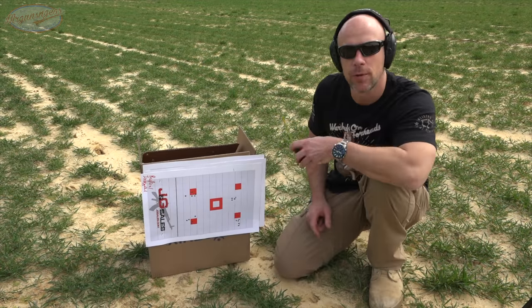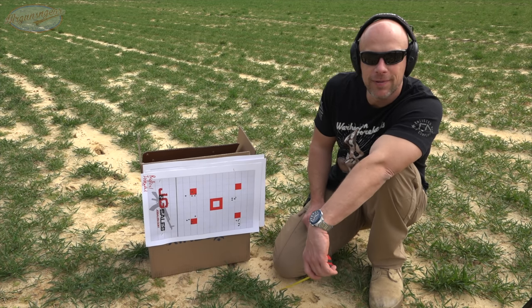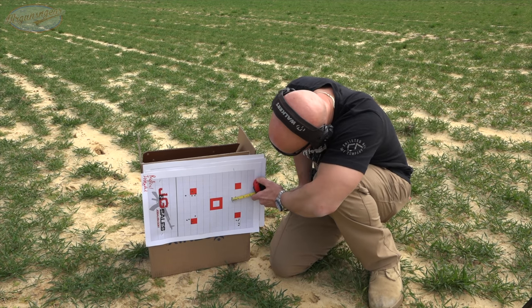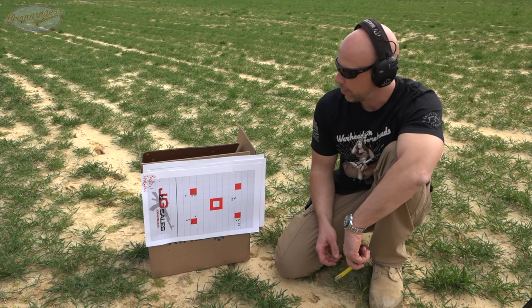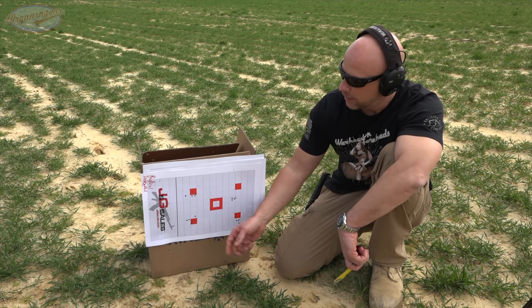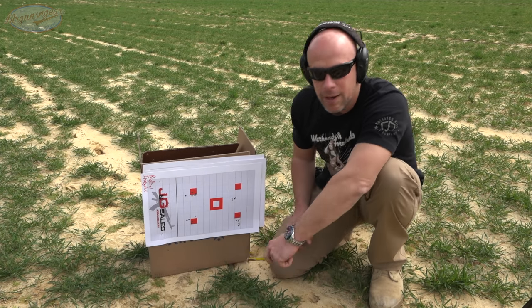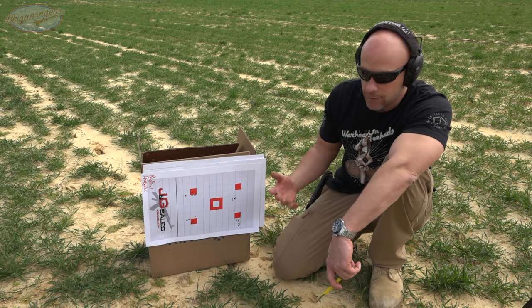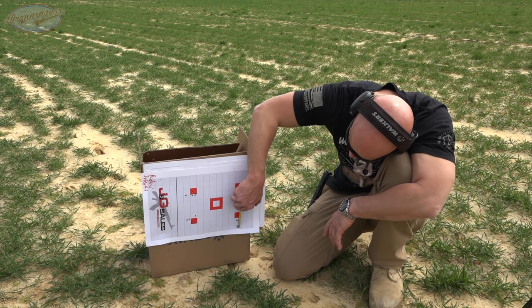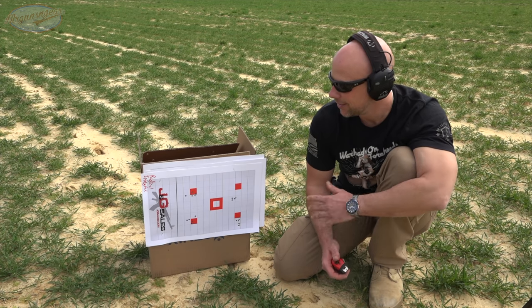Let's go check them out. First group up there was the 62 grain Pine Valley stuff — center to center we're right at an inch and a half with that one. Then we came over with the Winchester 69 grain — great looking group here, center to center we're a touch over half an inch, maybe about 0.6 of an inch. Definitely a good group. Next we came over with the TSX — about an inch and a quarter on that one. So it seems to shoot most weights pretty darn well. Then we have the 69 grain Gorilla load — right at an inch center to center on that one. The gun can certainly shoot, especially considering it has a mil-spec trigger in it.